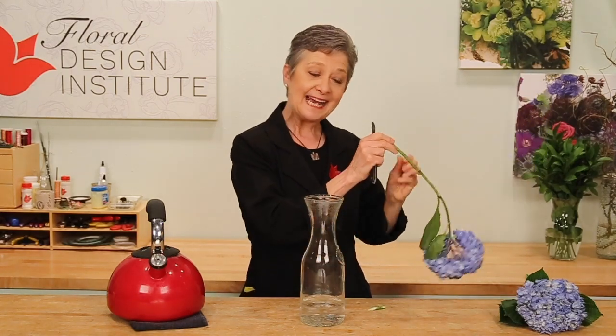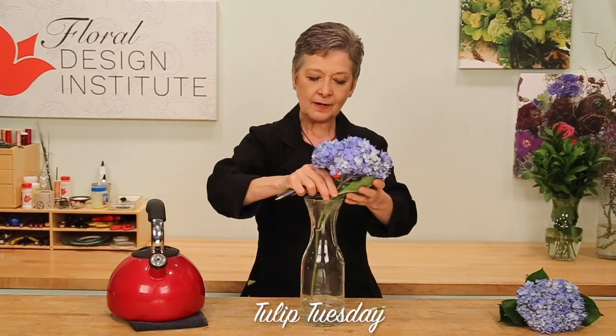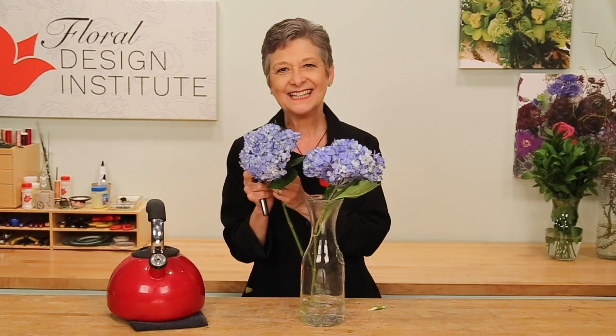Cut it the opposite direction and do a little slit right up through the center. Set that into the boiling water, give it an hour, and it will be perky just like the other.